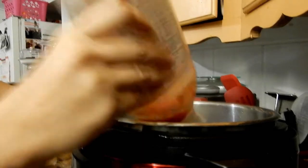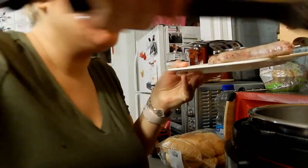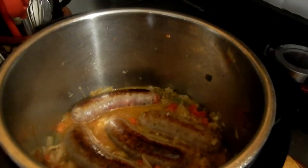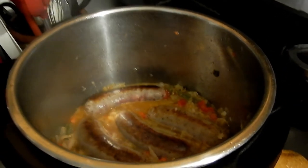I already added the sauerkraut and some ketchup — just a little bit. It gives a sweetness that's really good. If you don't like ketchup, you don't have to put it in, but it does make a difference.